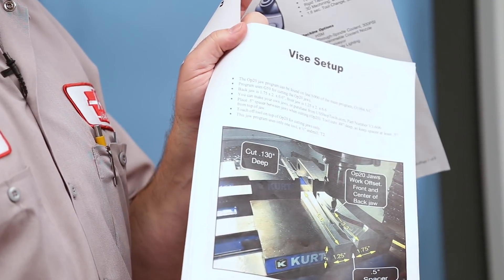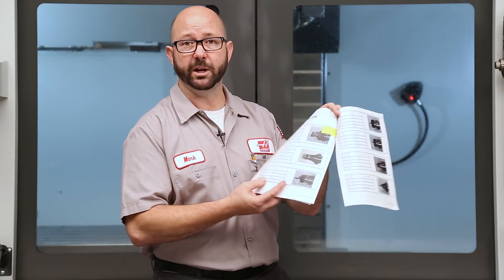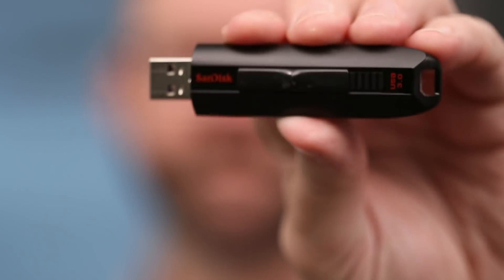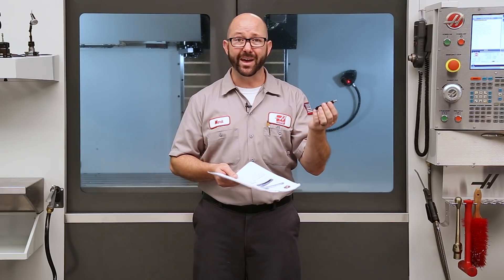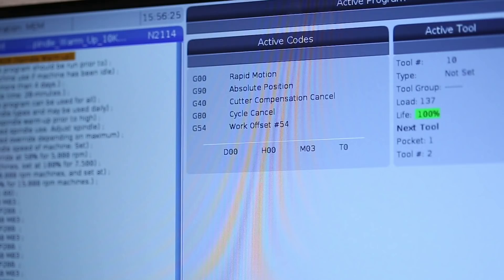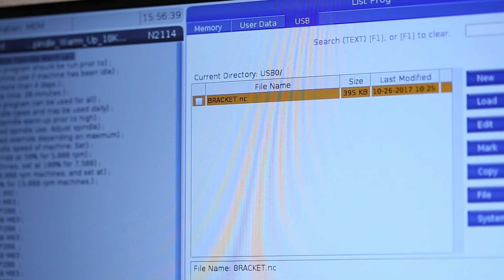As a setup person, everything begins with my setup sheet, which was created by the CNC programmer and defines everything I need to know — what fixturing I need, where my work offsets are, what tools I'll use like end mills and drills, how far they need to stick out, and what programs I'll be using. I tend to use the SanDisk Extreme USB 3.0 sticks — they're fast and work on all my Haas machines. To load the program, I mount it on the control, press List Program, navigate to my USB stick, highlight the file bracket.nc, press F2, and copy it into memory.